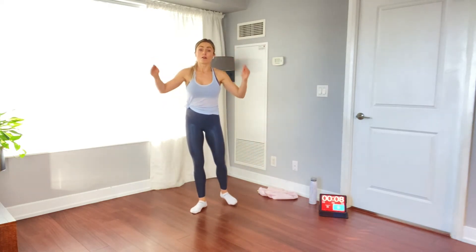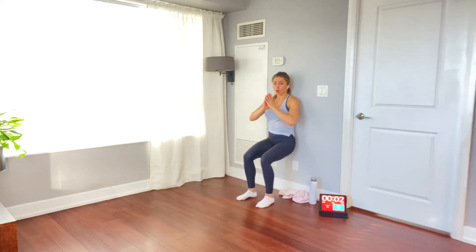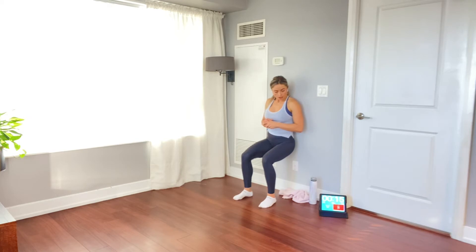Next is the wall sit. Find something sturdy to lean against. Feet shoulder-width apart, back relaxed against the wall, knees at 90 degrees, hips at 90 degrees. Nice deep breath, pulling that core in. We're just gonna hang in here. If you need to modify, come up a little higher — that makes it more manageable. We're staying down in that perfect position.